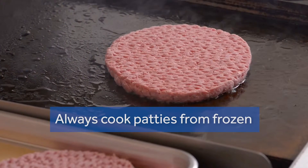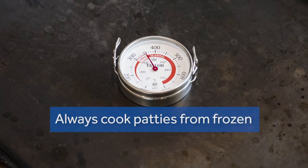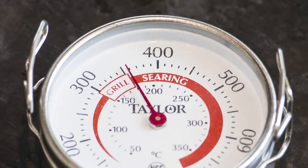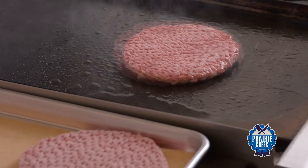Always cook patties from frozen at a minimum of 350 degrees Fahrenheit and no higher than 375 degrees. When juices rise to the top, turn the patty.